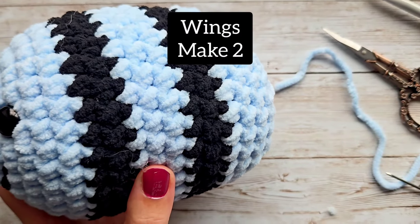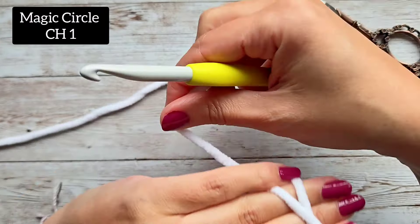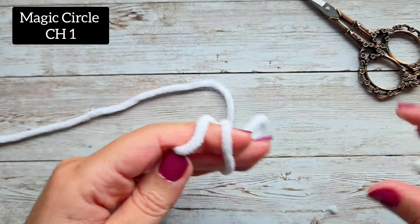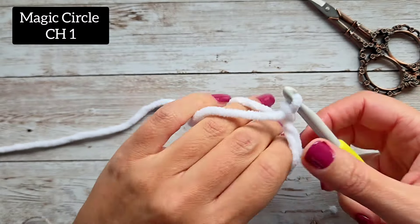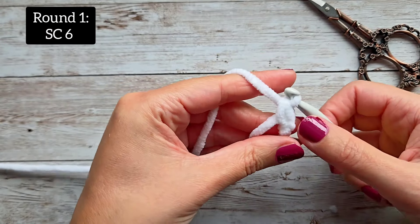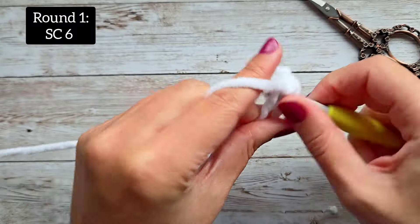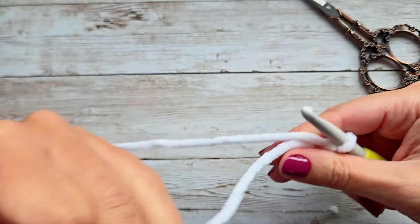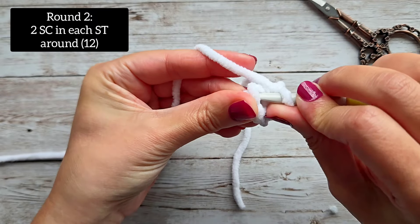There's our bee — now we just have to do the wings. Grab your white yarn. We're going to make two wings, and these are very easy. Do a magic circle and chain up one — or you could chain four and slip stitch to the first. Then do six single crochet inside the magic circle for round one, and close up your circle — you'll have six stitches. For round two, increase in every stitch around: two single crochet in each stitch around for a total of 12.